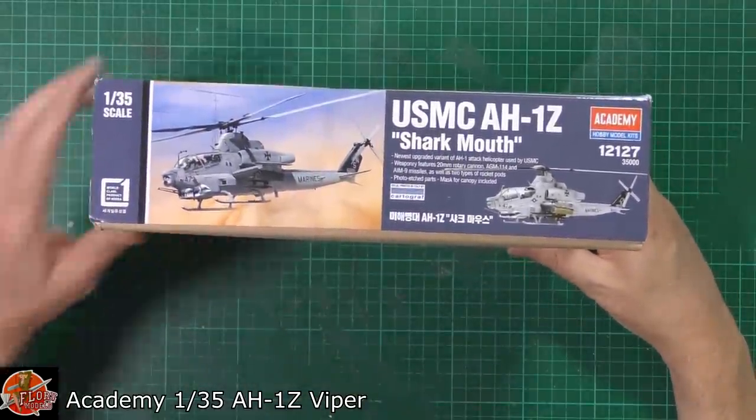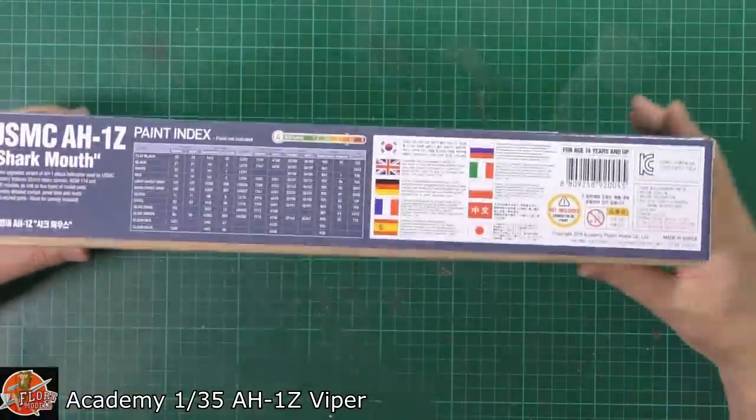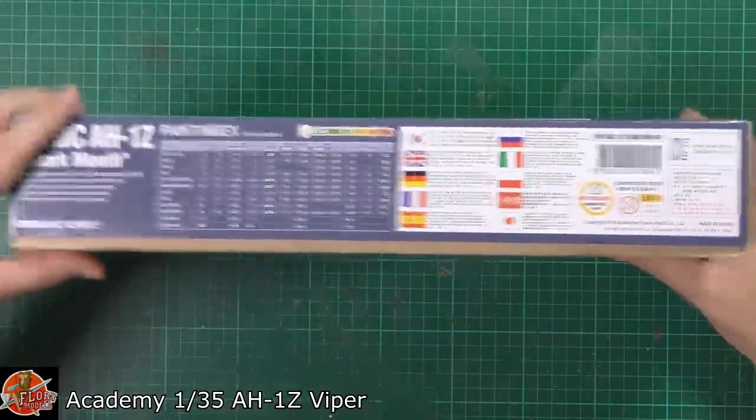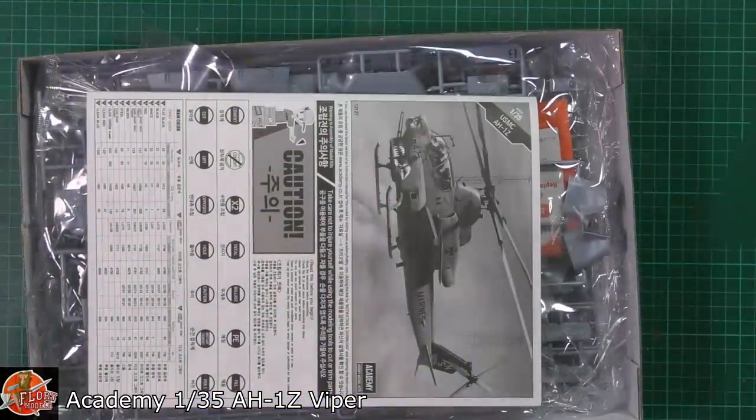Running around on here, your kit number for this one is 12127. Then obviously we've got your paint callout and various things. On the back it's saying decals by Cartograph, which is always a very welcome sign.